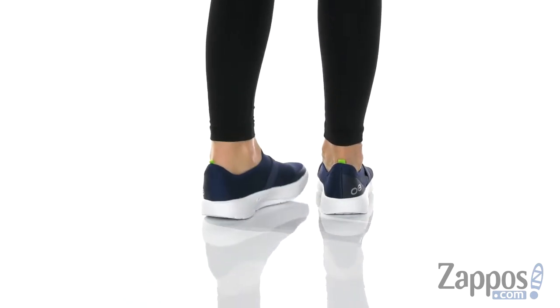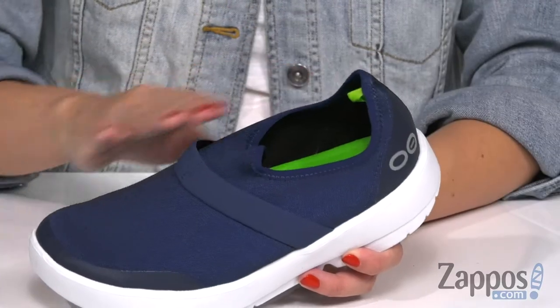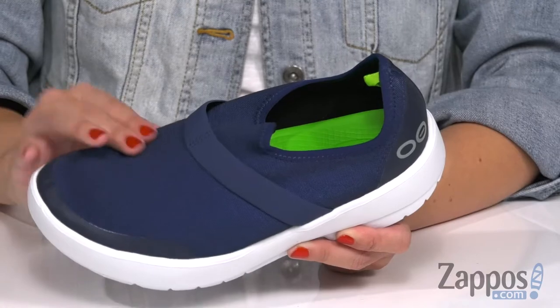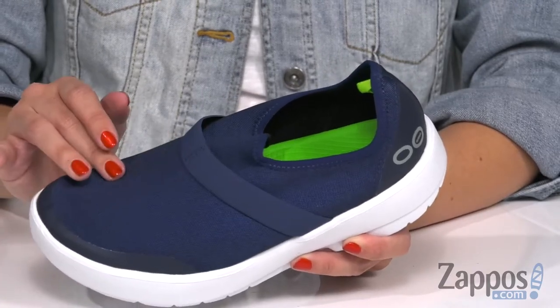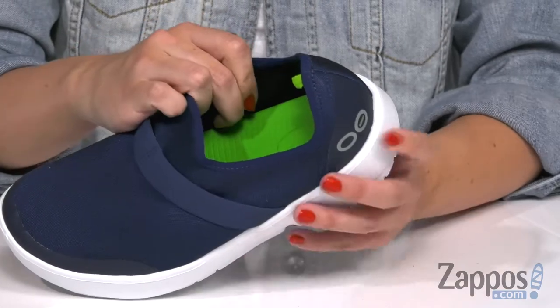These slip-ons have a low profile silhouette that makes it easy to pull on with this little hidden back pull tab. They're great for a post-workout recovery, nice and soft. You do have a fabric upper that gives you a nice personalized fit.